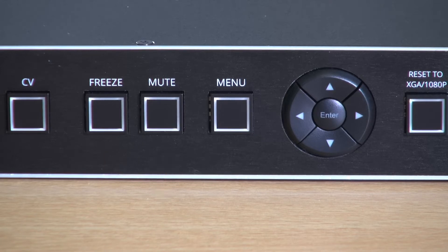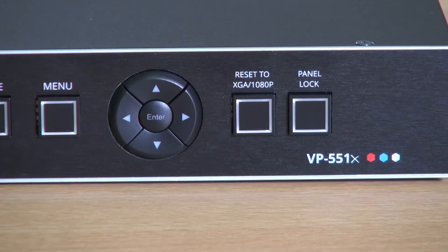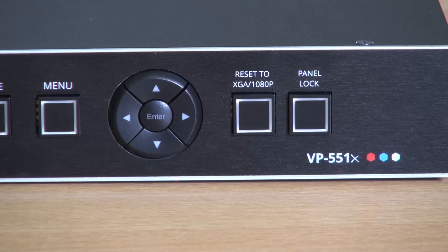And then we move on to the menu section with the navigation buttons. And finally, we have a reset to XGA or 1080p and a panel lock button. Now let's look at the back of the unit.